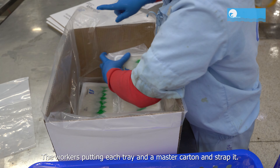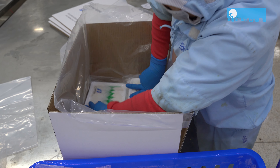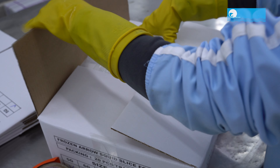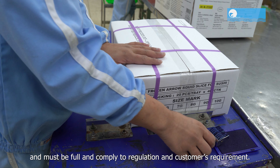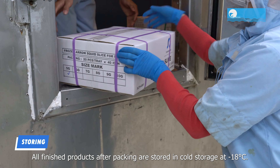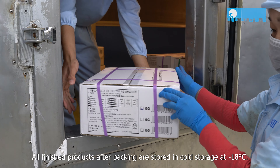The workers put each tray into a master carton and strap it. Boxing specifications and information on the master carton must be complete and comply with regulations and customer requirements. All finished products after packing are stored in cold storage at minus 18 degrees Celsius.